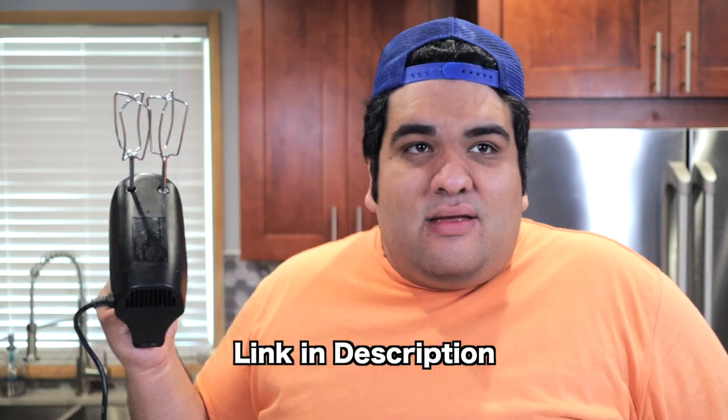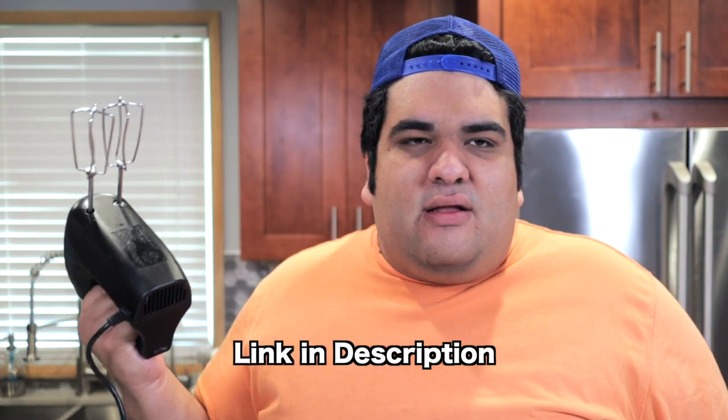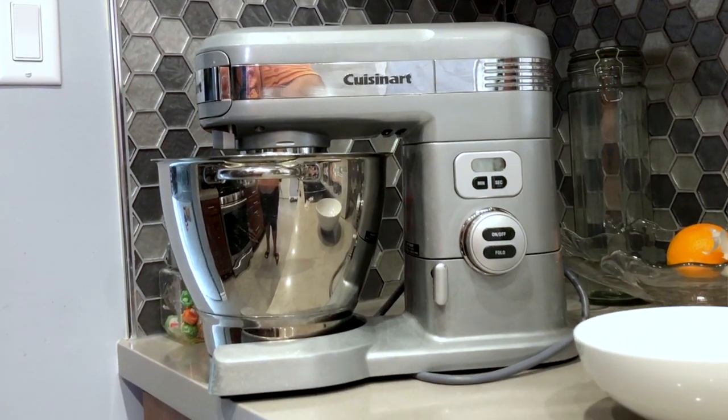We're going to mix everything with a hand mixer. Can't you use a stand mixer? Well, no — two reasons. Number one, the egg whites are going to expand beyond the capacity of the stand mixer's bowl — trust me, I speak from experience. Two, I still haven't replaced the old broken stand mixer. I just don't have the time or money.